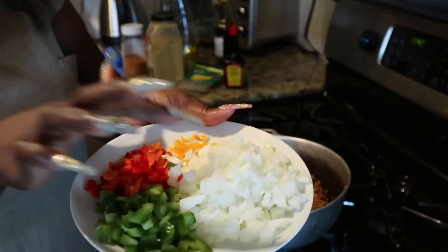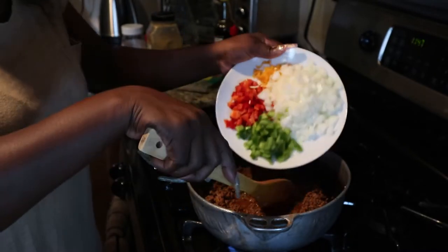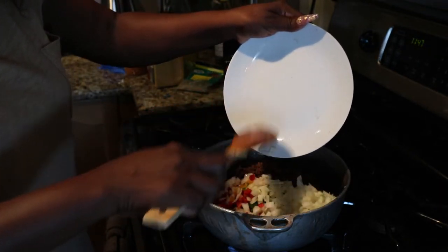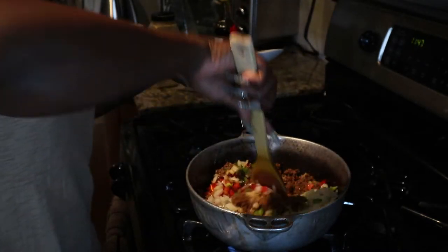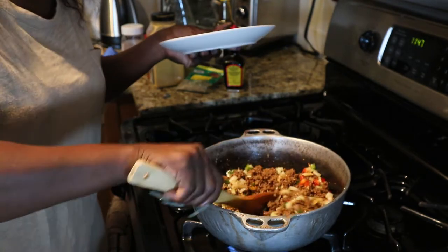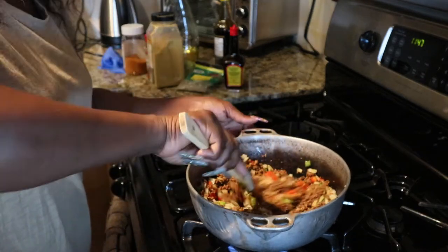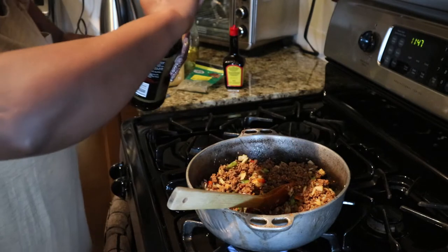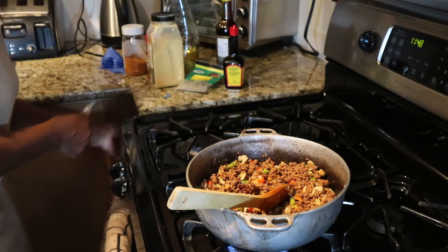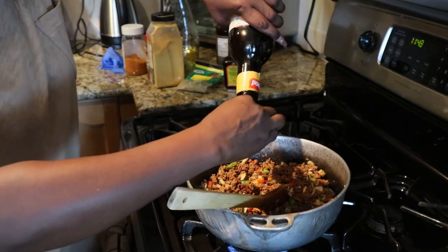Now I'm adding onion, scotch bonnet, red bell pepper, green bell pepper — and I'll add that to my ground beef. This is some dry thyme I add. It seems like it needs a little more color, so I'll add some sweet sour sauce. It does not make your meat sweet.